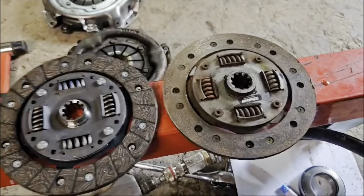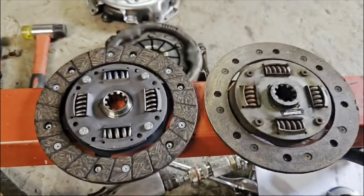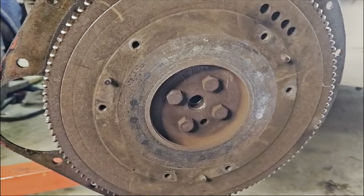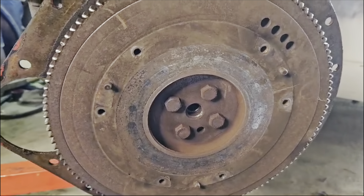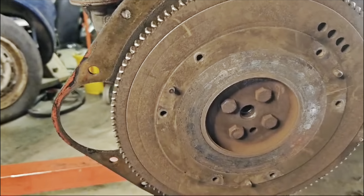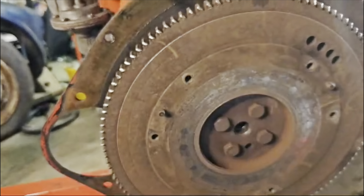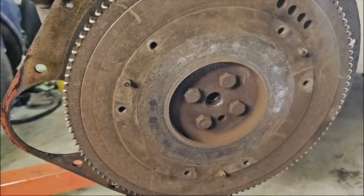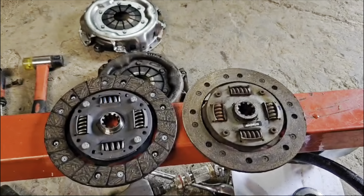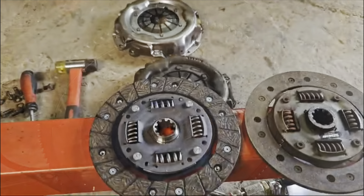New clutch compared to old clutch — very very worn, but it was still sort of changing gear. The new one obviously has a lot more ridges on it. With the clutch removed, this might look really really bad if you're used to working on newer cars, but actually it's not awful. There is some damage but we haven't had too much heat — we're not seeing shiny bluey colours on the metal which would indicate it had been heated up to the extreme. We're just about in time — it's very worn but hasn't caused any further damage.